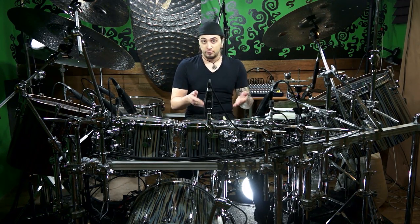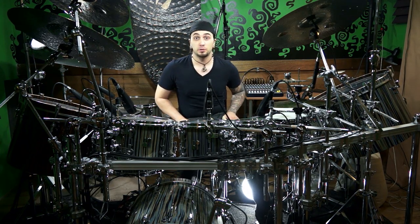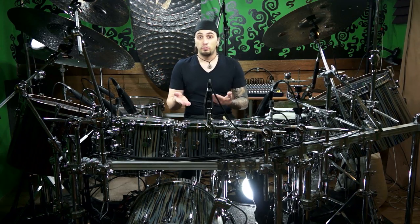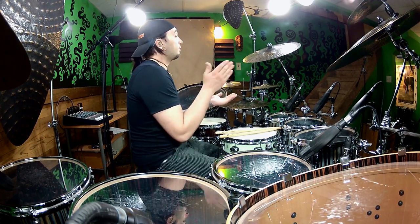All right, so for the third and final step, we're going to add the snare drum. The snare drum is going to play on every second bass drum. So essentially, we're taking a four-on-the-floor pattern and making it sound like we're speeding it up. The snare drum is going to line up on beats two and four when we're doing the eighth feel: one and two and three and four and.